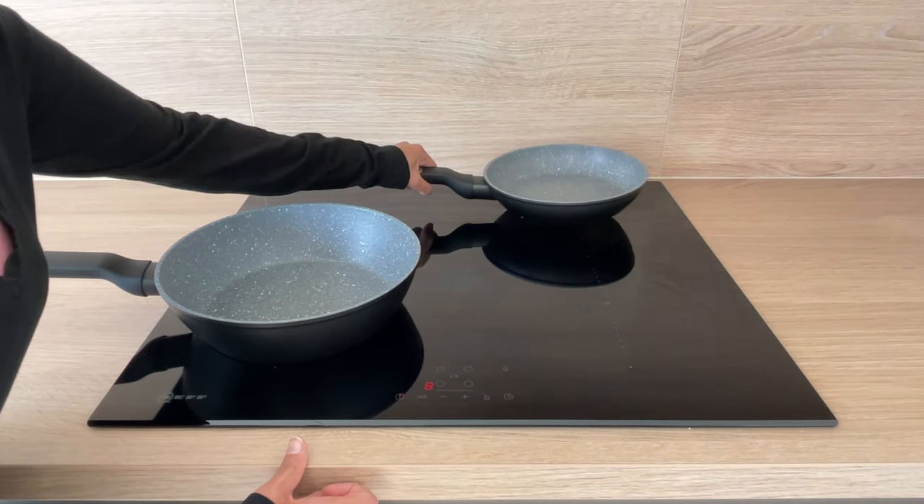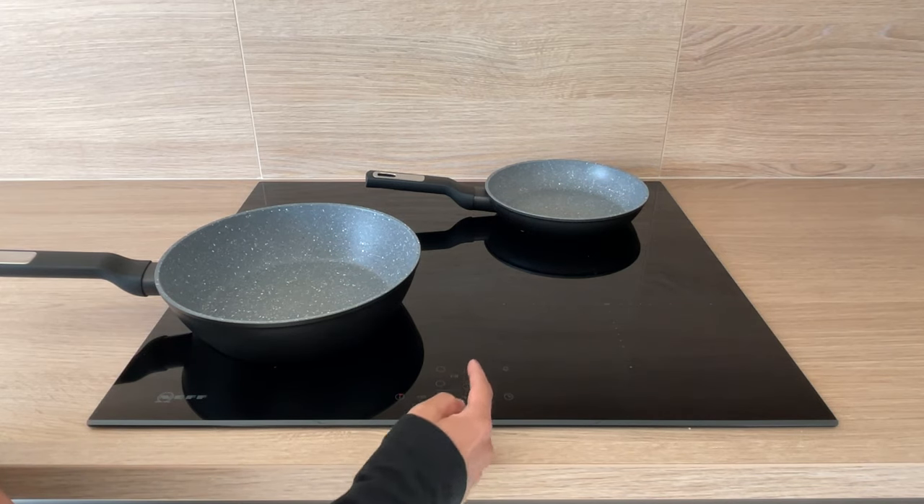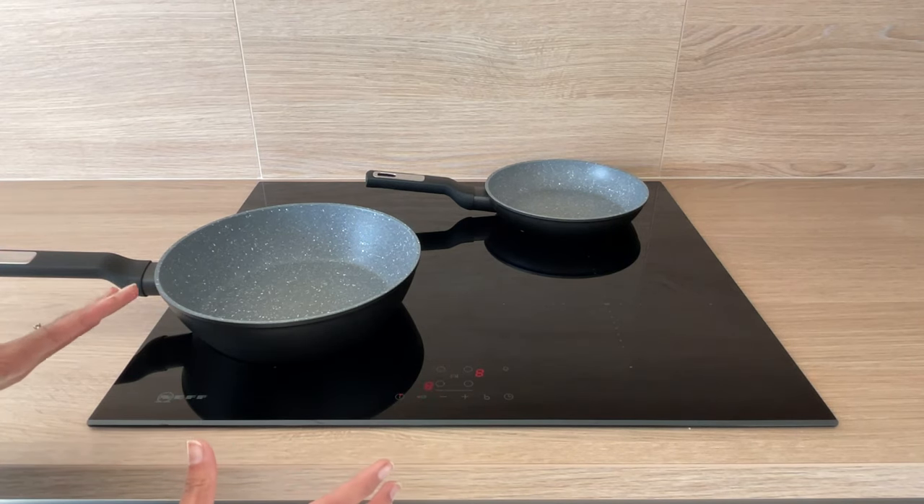place your saucepan on top and press the corresponding button. You'll see that number is zero but it will be highlighted, and then again press up and down for whichever temperature you want. It is instantly hot,